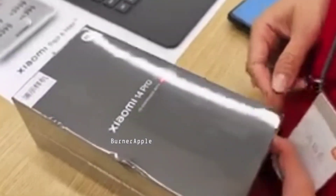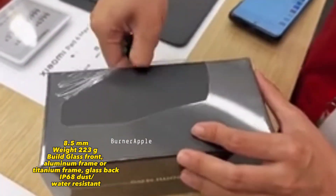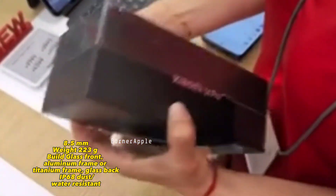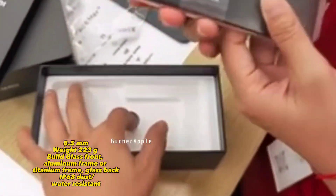Premium build - 8.5mm thick aur 223 grams weight ke sath, back glass aur titanium frame use kia gaya hai. Almost iPhone 15 series ki tarah. IP68 dust aur water resistance ke sath aa rahi hai.